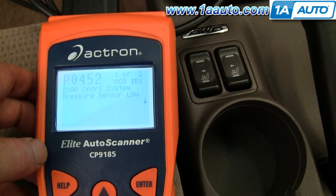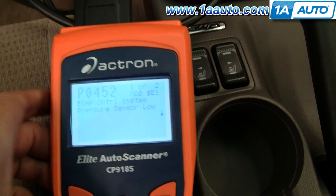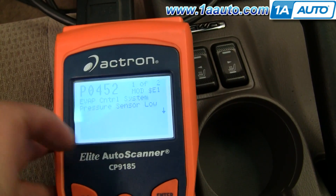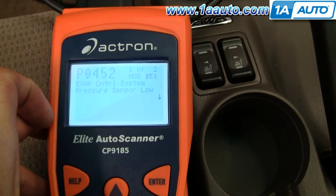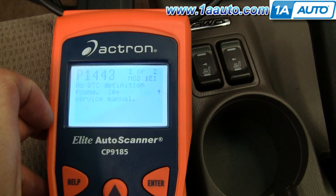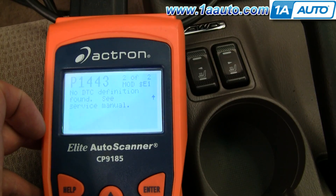So I have a P0452 — this gives me the code here. P0452, which is an evap control system pressure sensor low.